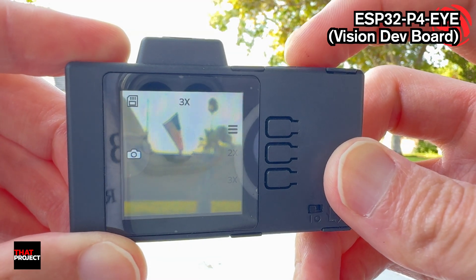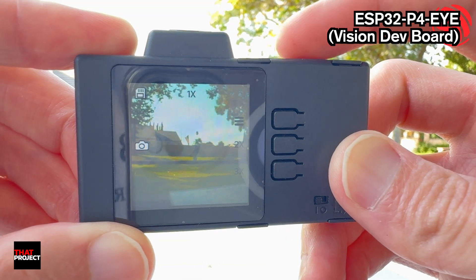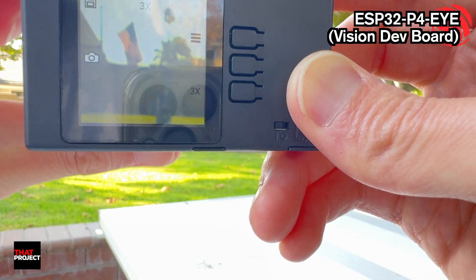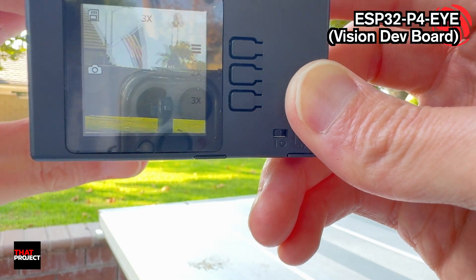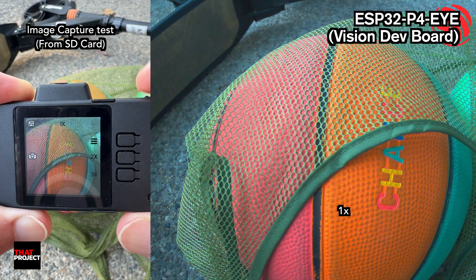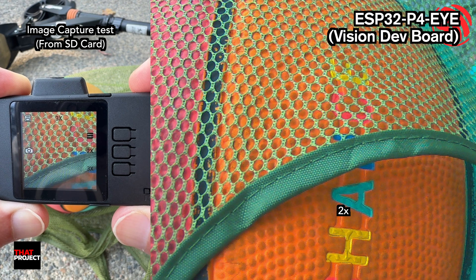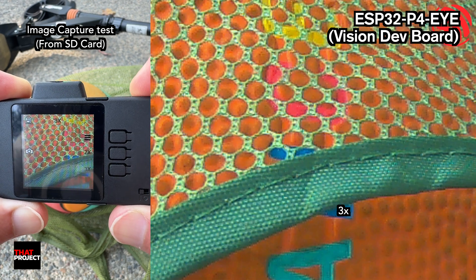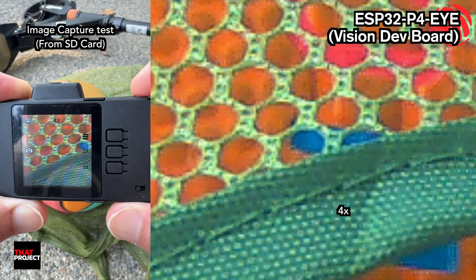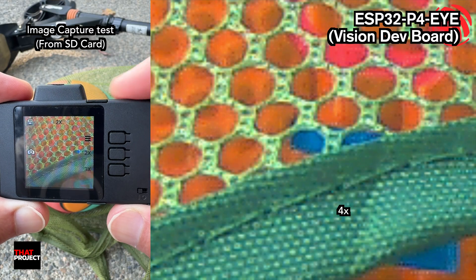Let me take a picture. With 3x zoom it looks very blurry — oh, I forgot, this is manual focus, so you have to turn the lens for focusing. Okay, wow, it looks much much better now. This is the result you get when taking photos: the resolution is 1920x1080, saved to the SD card as JPEG. It has a 4x zoom, but since it's not optical, the resolution is very low, so it's not very useful.